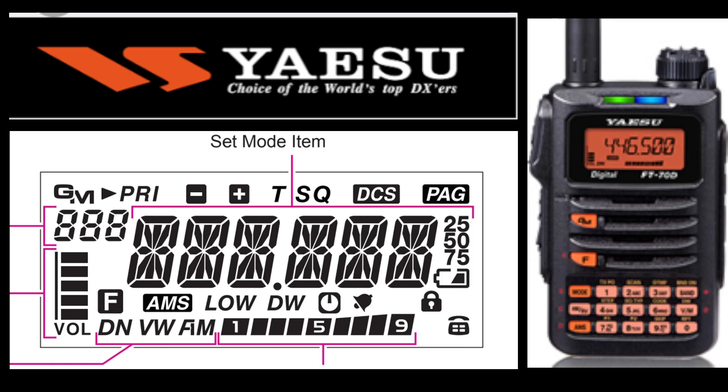Let's quickly go through them. We've got the priority channel icon, then over we've got minus shift, plus shift, then tone, tone squelch, DCS for digital squelch, and PAG — I've been told that's pager — never use that.